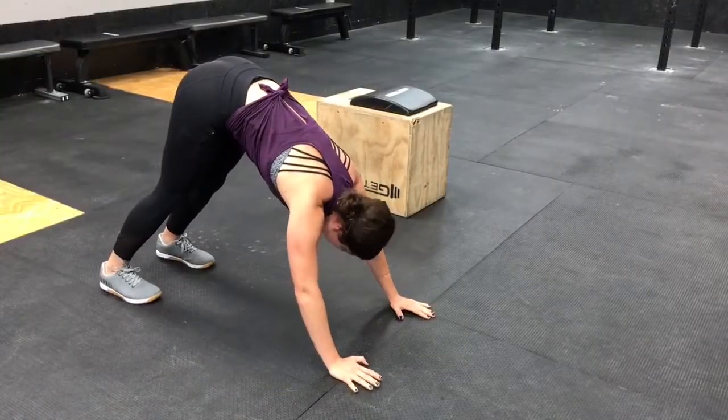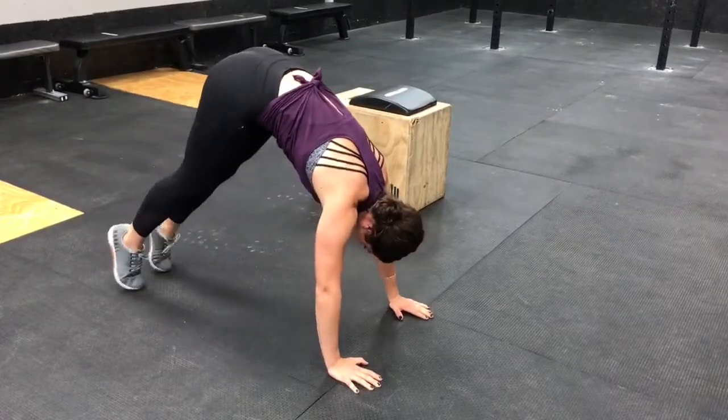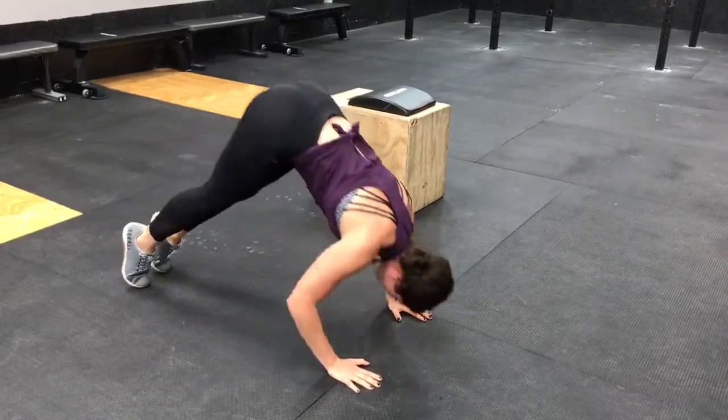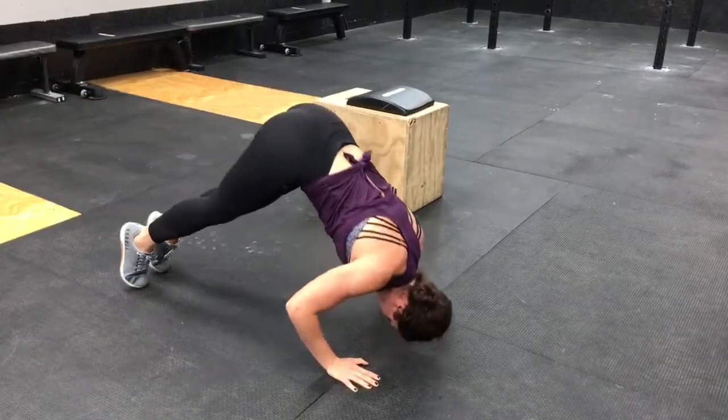So for this first part you're going to come into a downward dog position. Bring your feet together and come up onto your tippy toes and press your hips towards the ceiling as high as you can. Your arms are going to be shoulder-width apart with your elbows facing straight back and you're going to lower your head to your fingertips to form a tripod position.